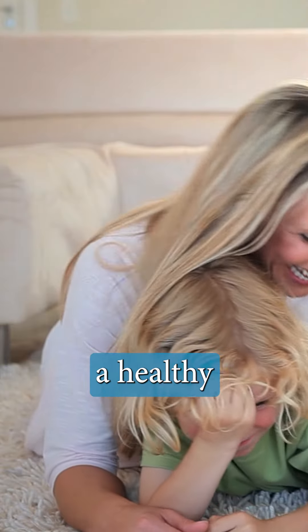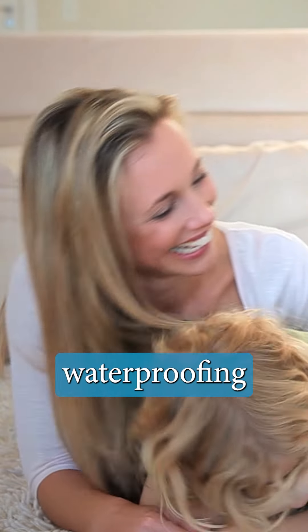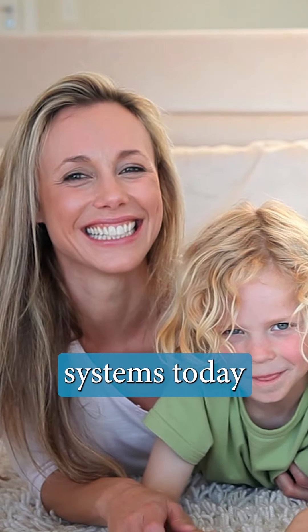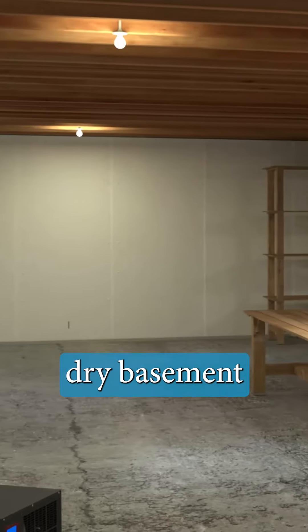There are many benefits to having a Healthy Basement Systems basement waterproofing system installed. If you're tired of having a wet basement, call Healthy Basement Systems today. We'll help you get the dry basement you deserve.